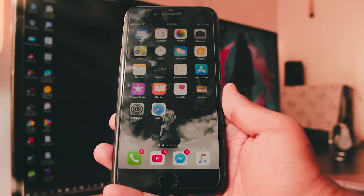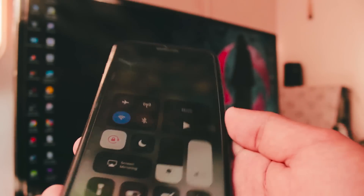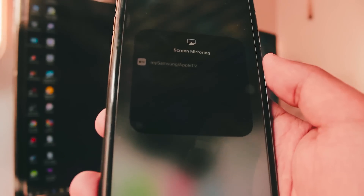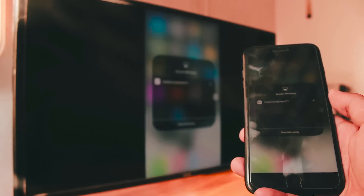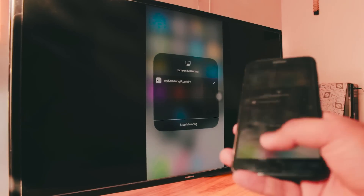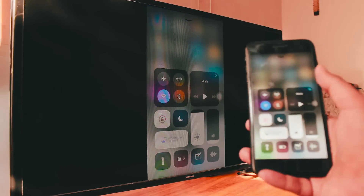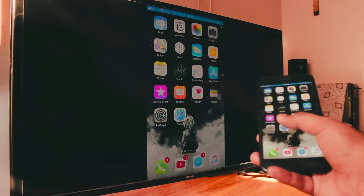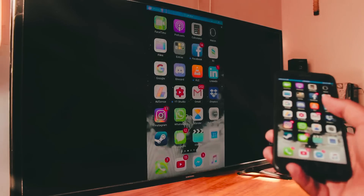Coming to method number one: you need a laptop or desktop PC to make this work. Connect your laptop or desktop to your TV using an HDMI cable or wirelessly — I have a separate video about that too. Then download a software called AirServer on your computer. As you can see it's running on my computer in the background. When I click screen mirroring on my iPhone, it shows an Apple TV device nearby, and clicking it connects directly to my desktop PC.